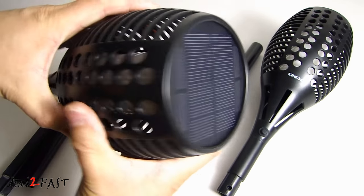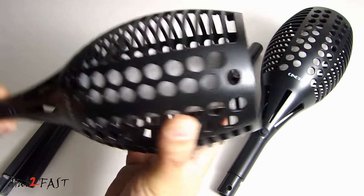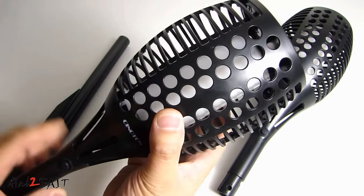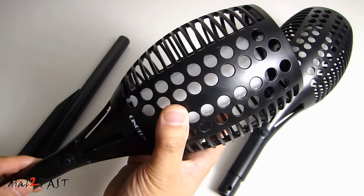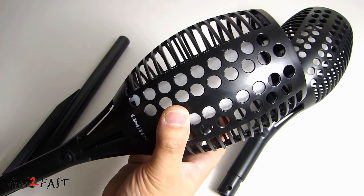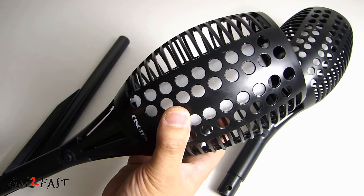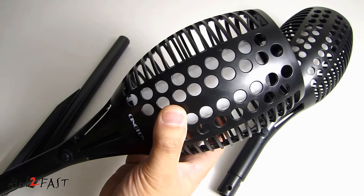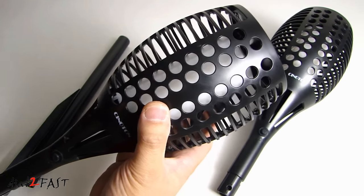At the top here we have the solar panel to charge the internal 2200 milliamp hour rechargeable battery. With a full charge it can power this light for 12 hours, and that's a very long time. Many of the single LED solar lights on the market only have a 450 milliamp hour triple-A battery, so you might get maybe five or six hours of light before it dies out. With this one you get 12 hours.